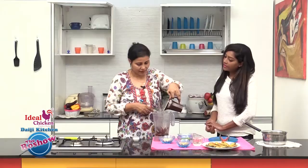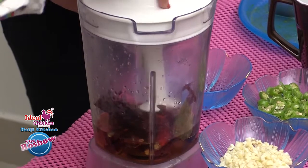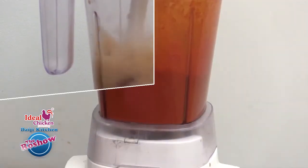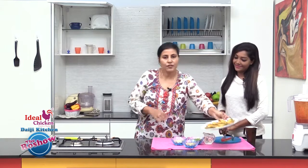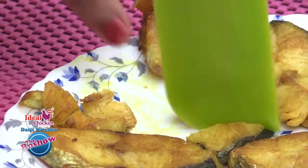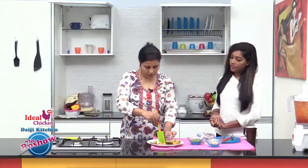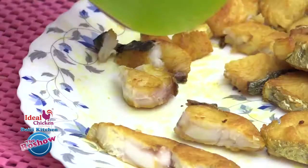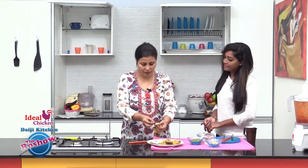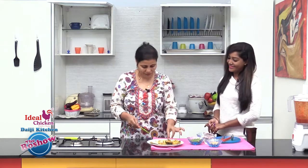Our fish has also come to room temperature. We need to cut it into small pieces and remove the bones. You'll find small thorns in between, so just pick out the thorns. This is the fish which has fewer thorns.